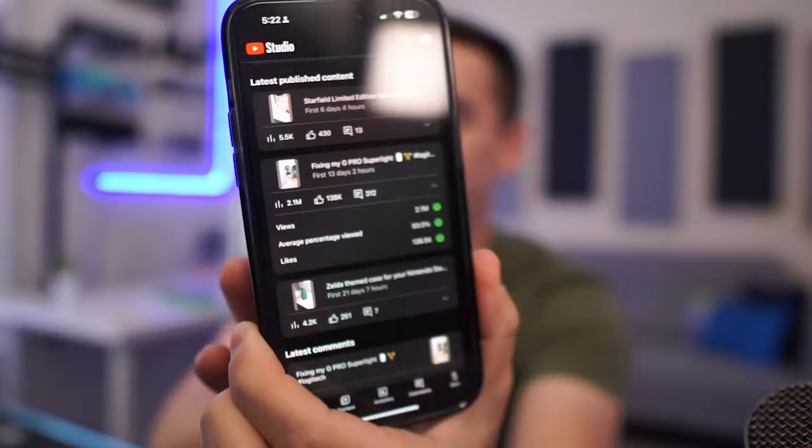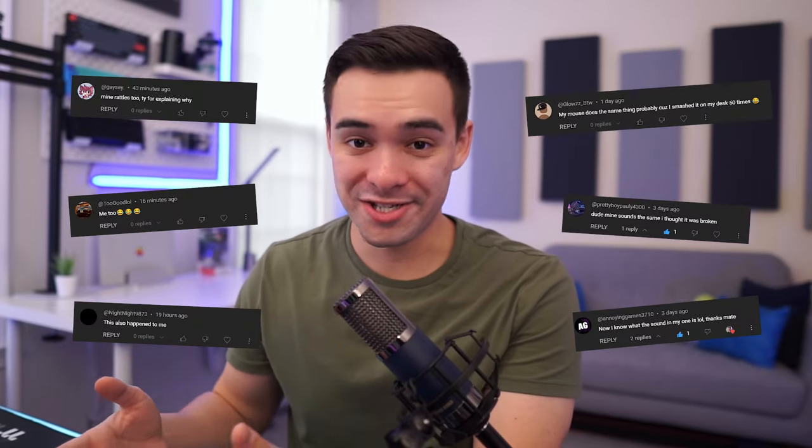That video is currently sitting at 2.1 million views — 2.1 million views, I'm not even kidding, that's insane. So with all those views, a bunch of people commented saying that they had the same exact issue, and a few people commented asking if I could make a full-length tutorial.